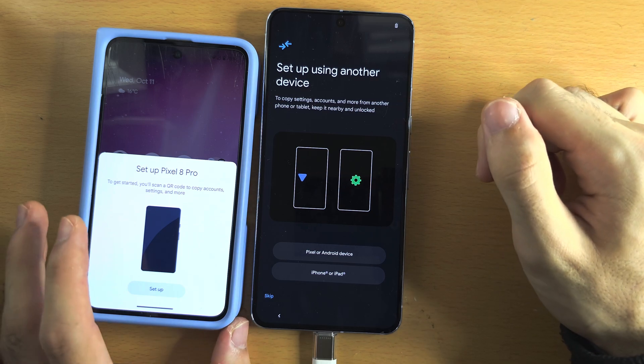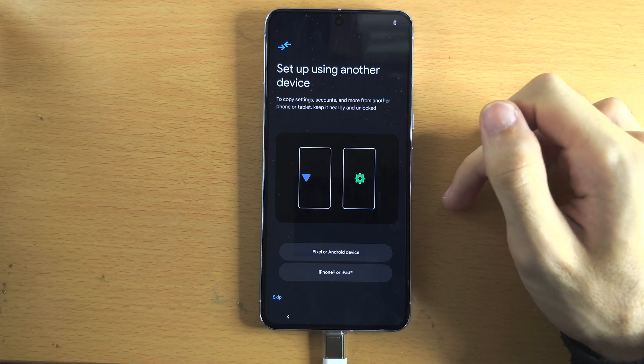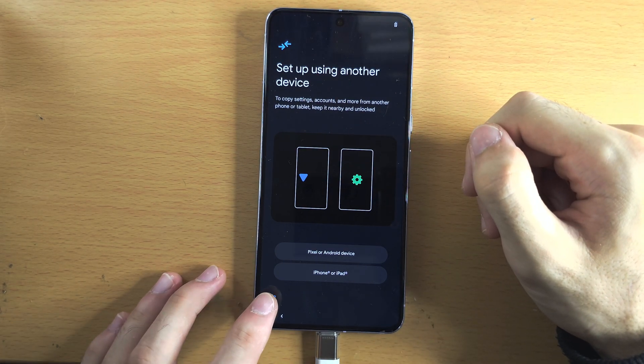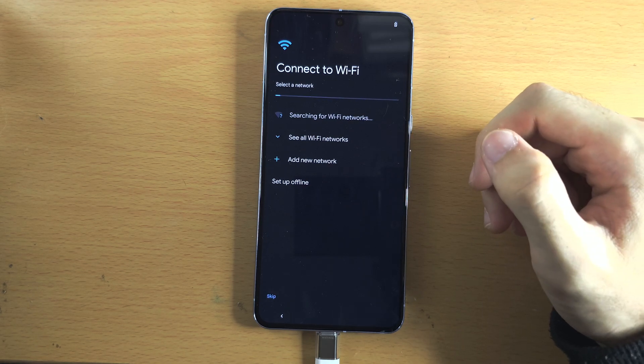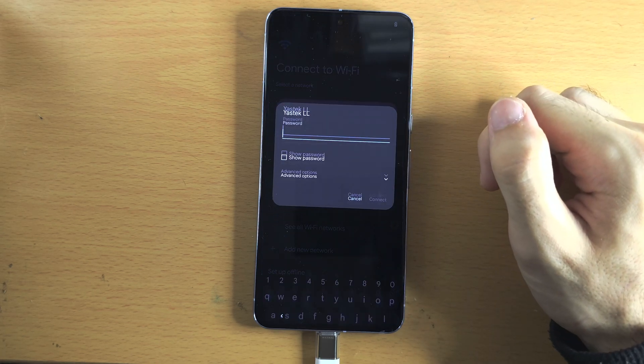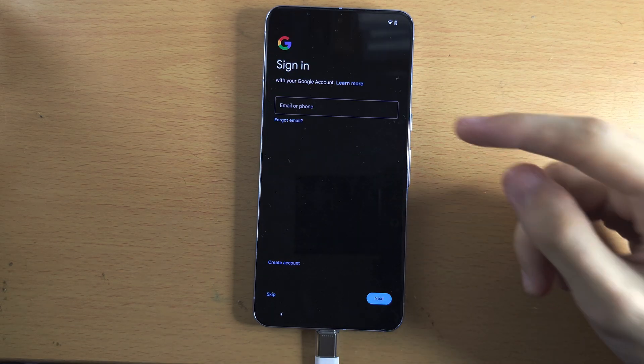However, if you don't have an old Android or you have an iPhone, we will need to tap on skip. We will then need to enter in the login for our Wi-Fi network. We'll now see 'Getting phone ready.'